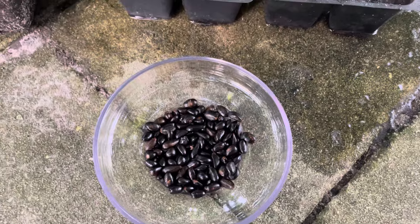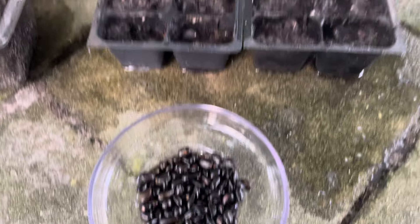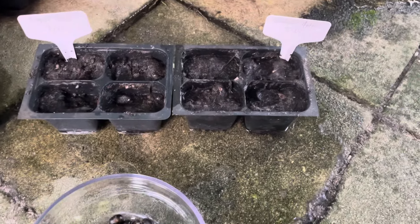And why didn't I plant all of them? Because I'm saying to plant the seeds from fruit that you enjoy. Well, the reason is I'll be sharing those with a friend who's going to plant them out.